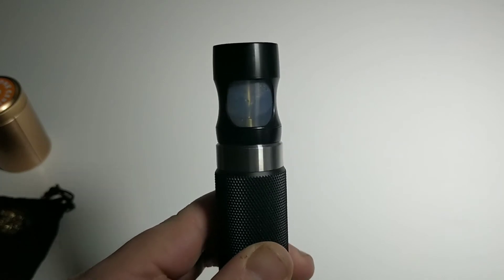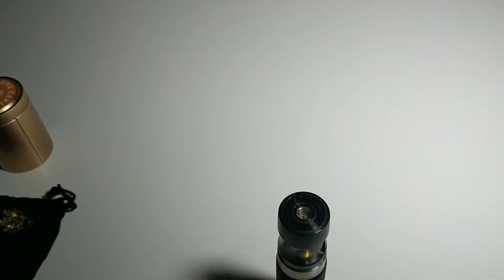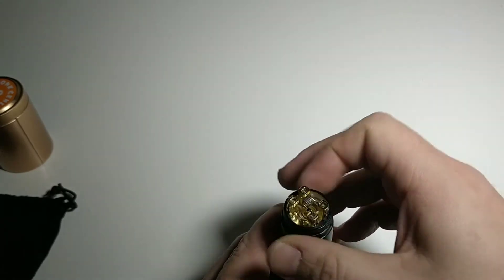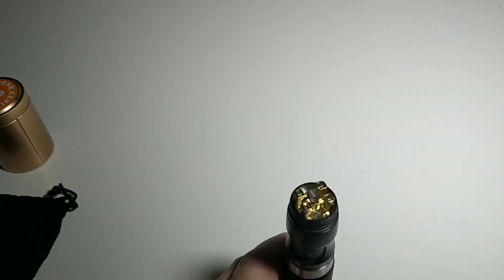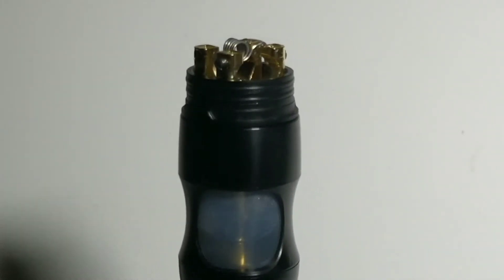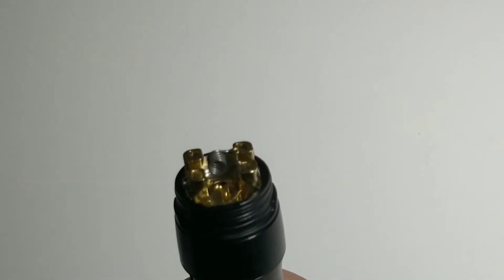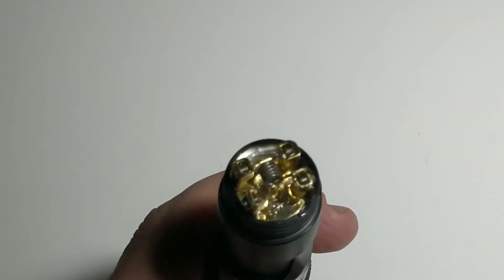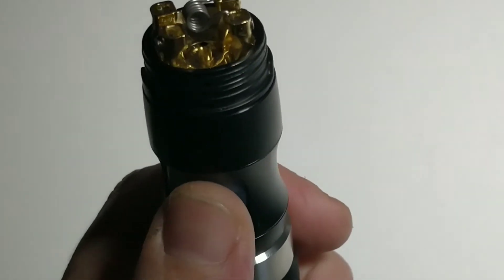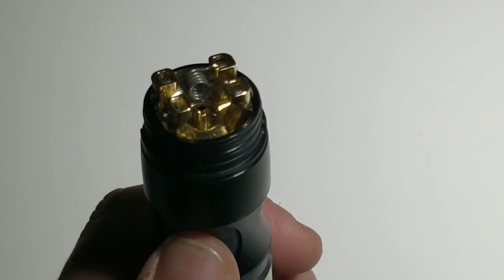On voit bien le jus qui se trouve à l'intérieur, rempli simplement par les deux haricots. Le principe est simple : on appuie, le jus monte par la cheminée, arrive naturellement par la sortie BF. J'appuie légèrement et ça sort tout seul.